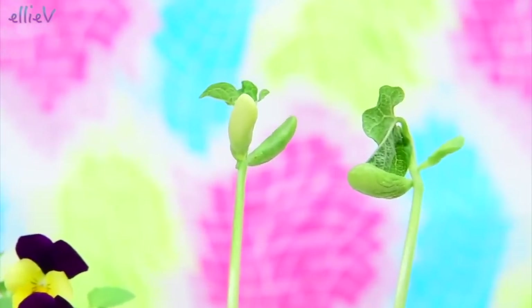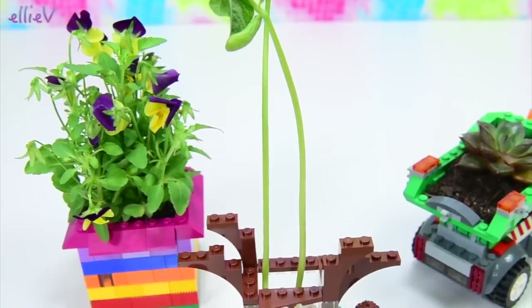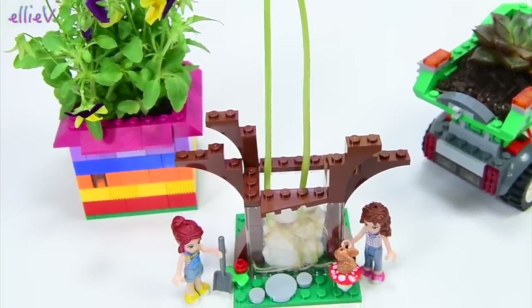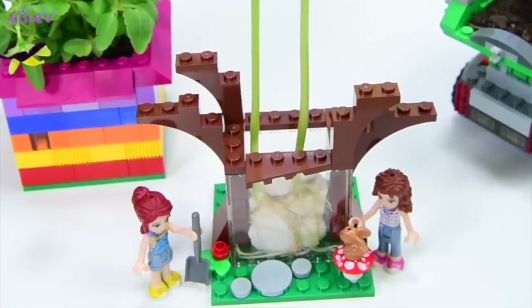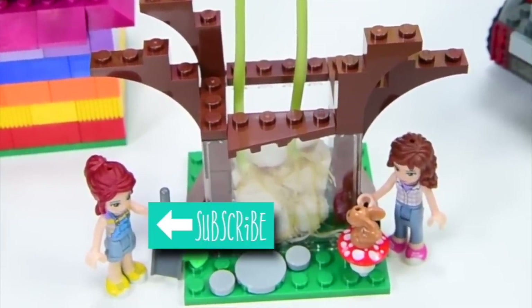Oh, they shouldn't have climbed up that bean stalk without a harness — that's really unsafe! Look how tall it is. Now if you make your own Lego planter, please put a picture up on my Facebook page. It makes me so happy to see the things that you create. And while you're waiting for your beans to sprout, make sure you subscribe and check out some of my other videos. I'll be back with a new one really soon. Happy planting! Bye.